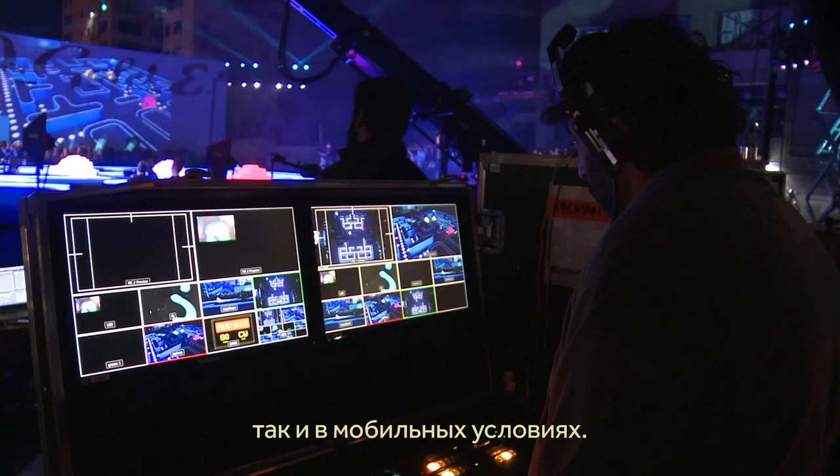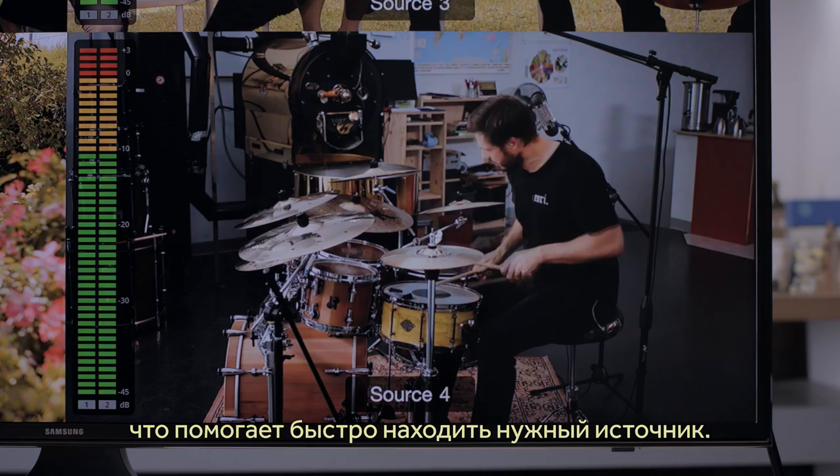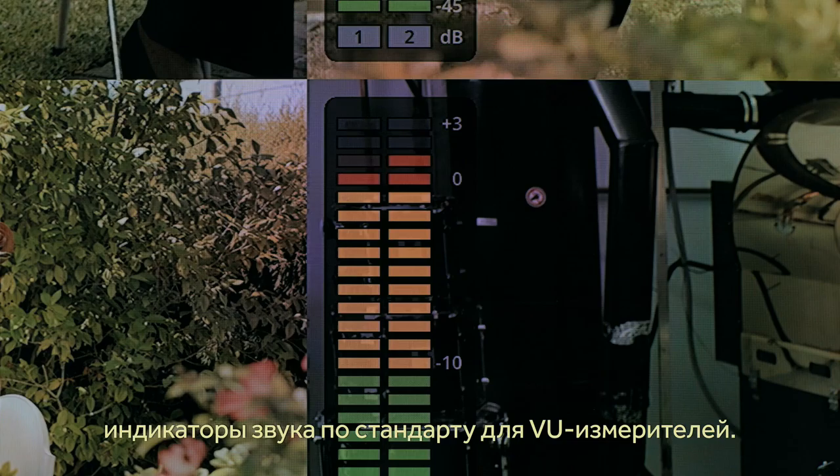It's a truly professional design, perfect for broadcasters because it also includes on-screen labels as well as accurate level meters. The audio level meters conform to the VU audiometer specification with all the correct blue sticks, so you can use them in professional installations.